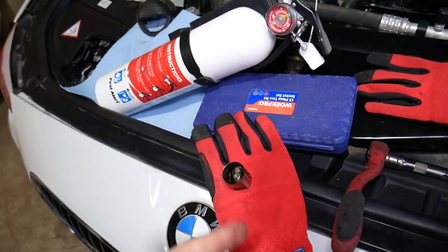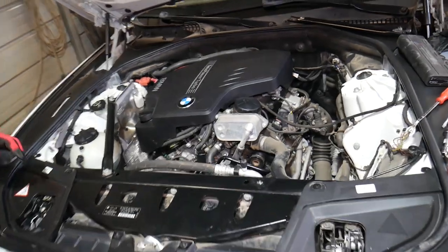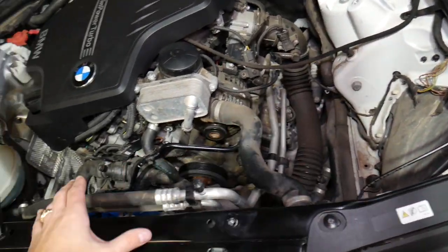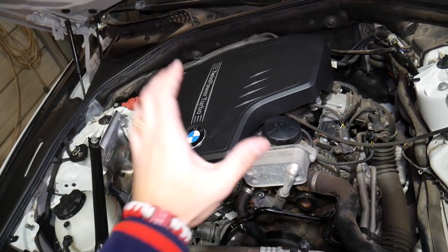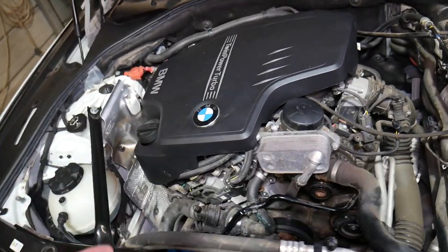The only thing missing right now is the engine air filter box assembly. That's because we'll also be installing a new timing chain — a very weak spot on this engine — and we'll have a full video from start to finish on how to remove and replace the timing chain.